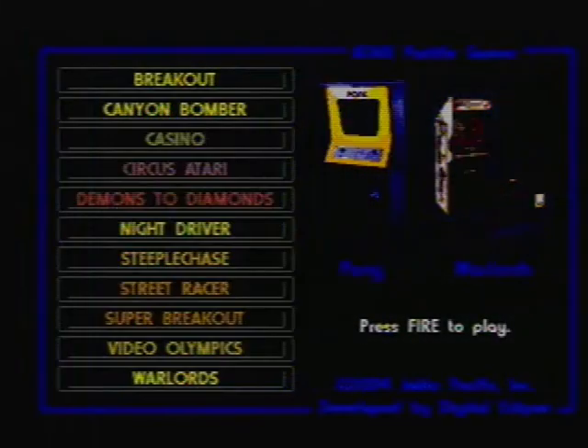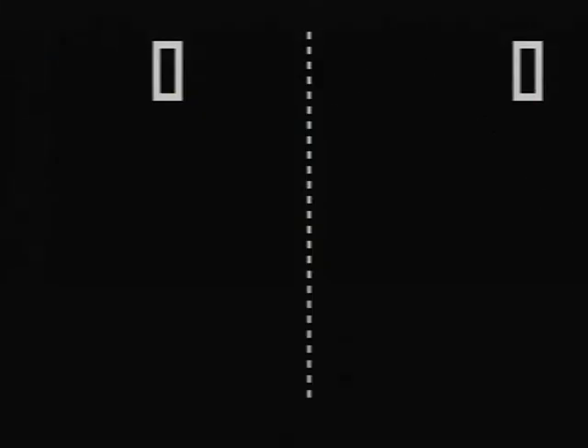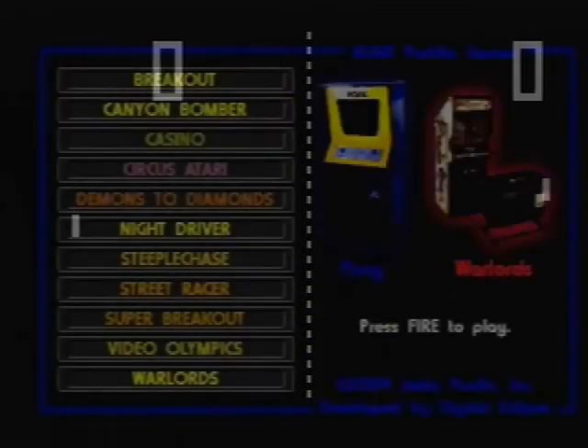Now we'll take a look at the two arcade games on here. Here's Pong. My problem with Pong is that normally when I play a paddle game, left moves your paddle down on the screen and right moves your paddle up — or I should say clockwise, counter-clockwise. It just doesn't feel right to me; it doesn't feel natural the way it's set up here.